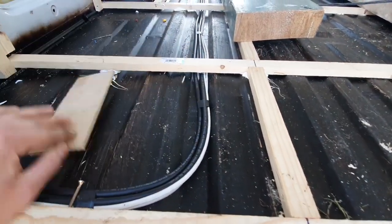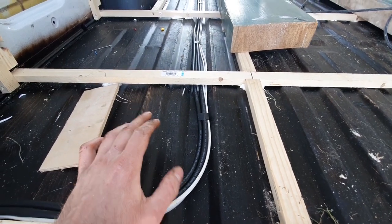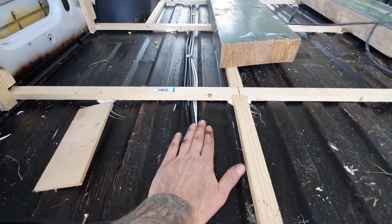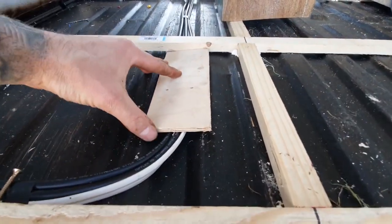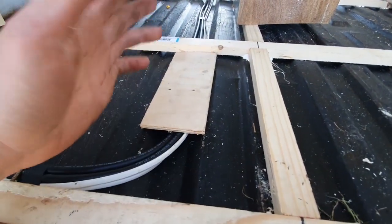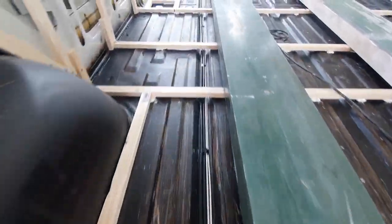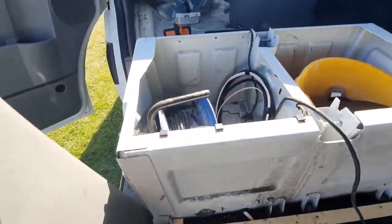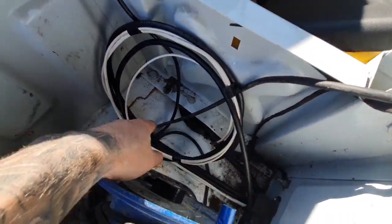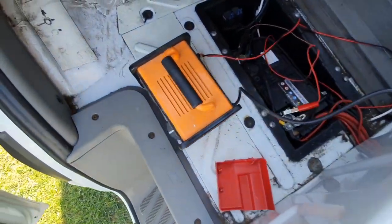I've put these pieces of blocks in because I've run the cables in this channel, and as soon as you cover cables in installation it reduces the current carrying capacity severely. 25mm cable will pull about 100–150 amps, and as soon as you start covering it in insulation you can half it or less. I've put these bits of wood in all the way to give a bit of an air gap — I'm going to stick them down with silicone and then insulate over the top. I've run through the wheel arch channels, under the seat, and I'm going to put a little fuse connection in here.